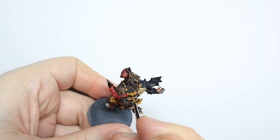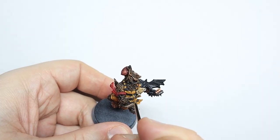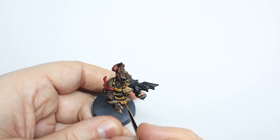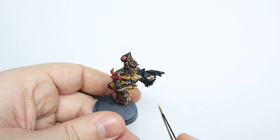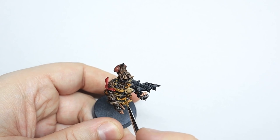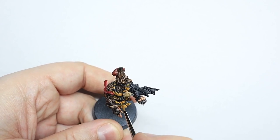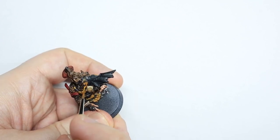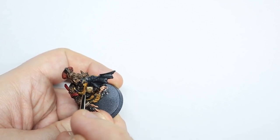We're onto highlights now and the first one is Averland mixed with Yriel Yellow. I find that if you go straight to Yriel it's a bit too obvious, but if you do a 50-50 mix of Averland and Yriel it gives a much nicer gradation. The next highlight is pure Yriel, and after that we're going to mix a little bit of Dorn Yellow in, and then go pure Dorn Yellow. It took me a while to be satisfied with this recipe and I'm still not 100% — painting yellow is quite difficult.